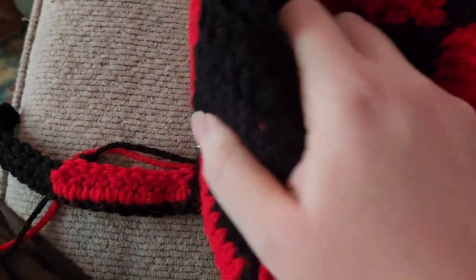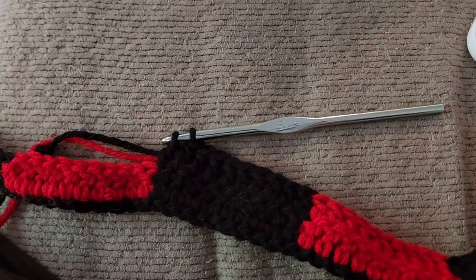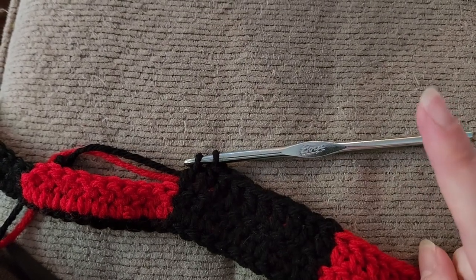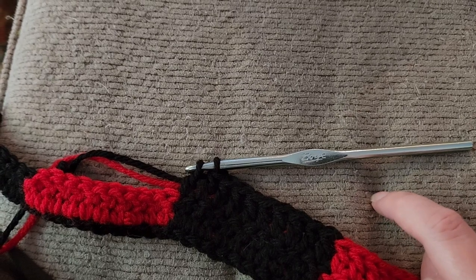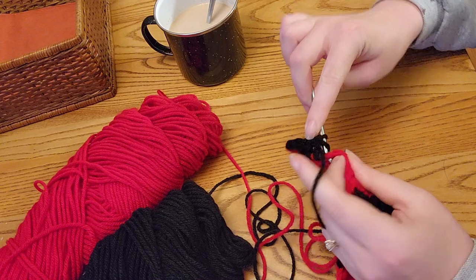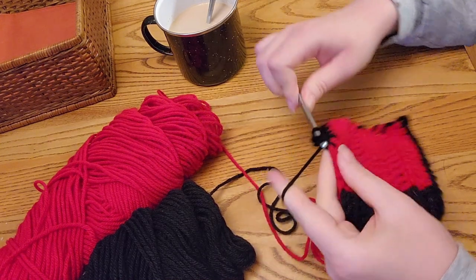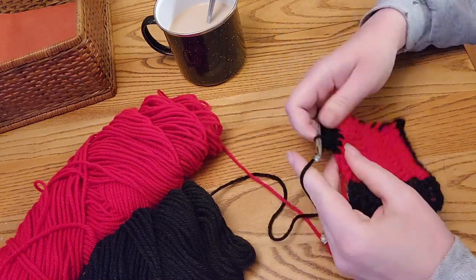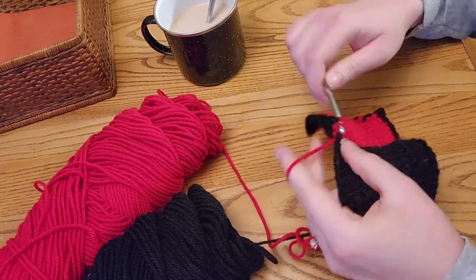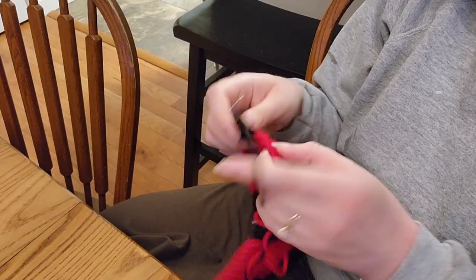I've finished one whole panel already — either the back or front piece. I still need to do the sleeves and the ribbing and I'm not sure what to do about either yet. I also forgot to mention the two extra stitches on every panel are to allow for seam allowance when we sew the pieces together.